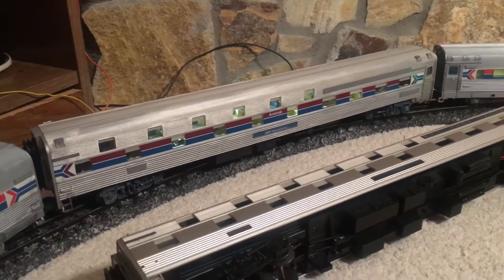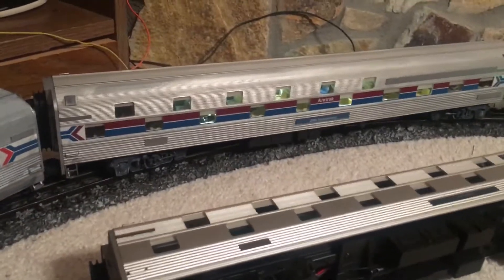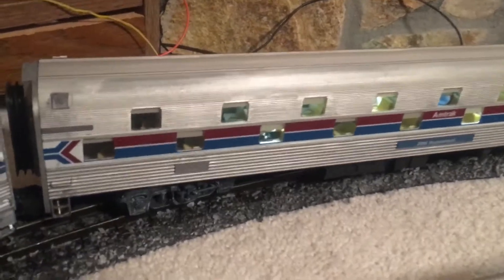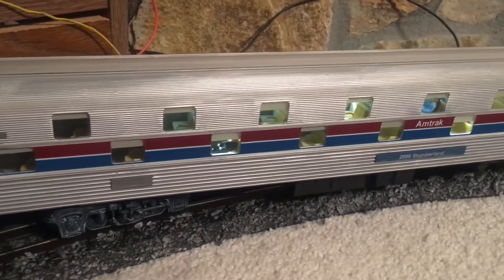Hello YouTube. I just wanted to take a minute and show you my weathered Amtrak slumber coach here. I just finished weathering this car a couple of days ago and I like how it came out, so I just wanted to show it to you quickly.